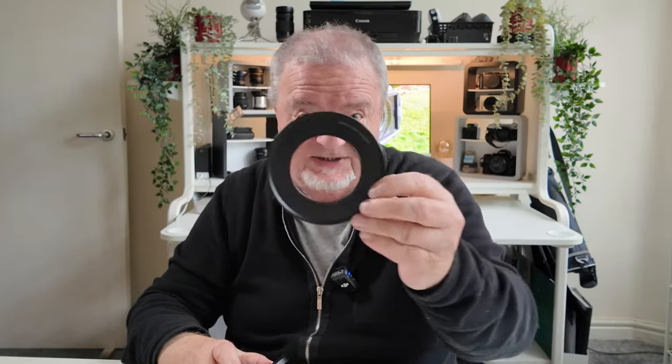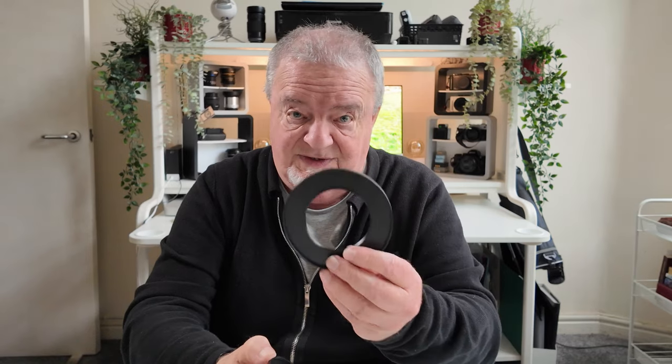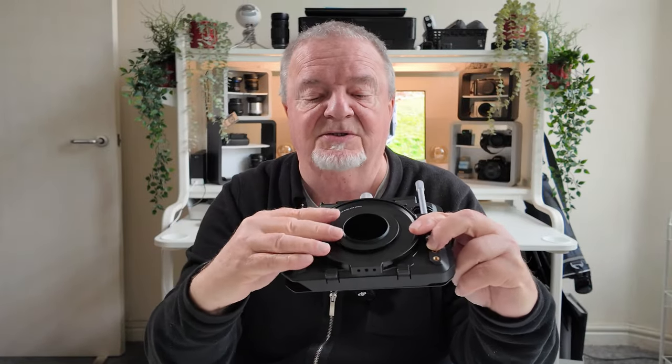You do get a selection of them — five altogether. All I do is choose the 67mm, put my step-down ring onto the back of it — that's the 67mm to 49mm adapter — and then that simply pops into the circular hole in the back of the matte box and is locked in place by just clamping down on this screw here.